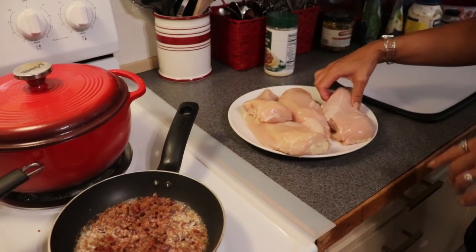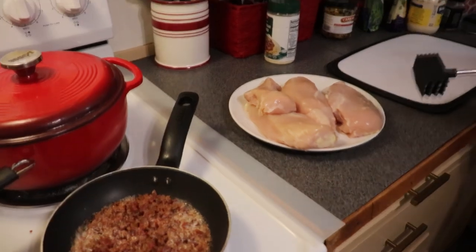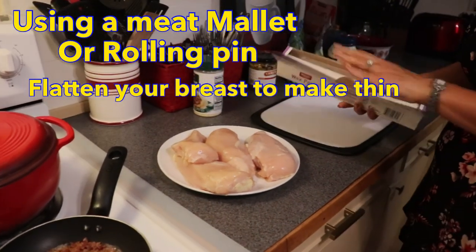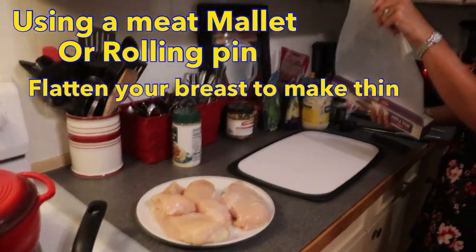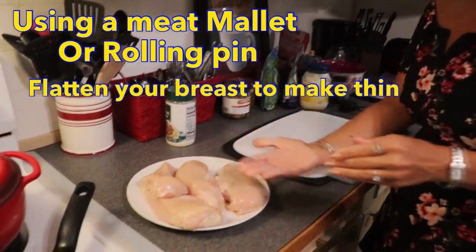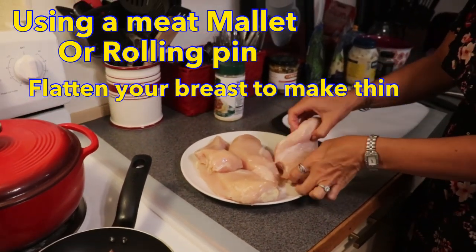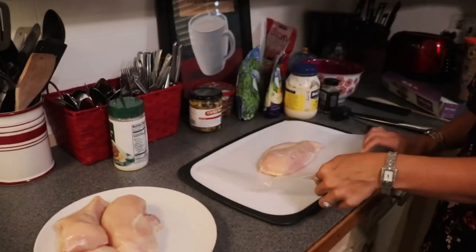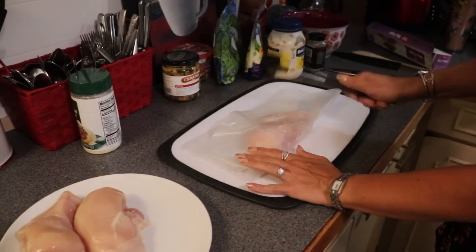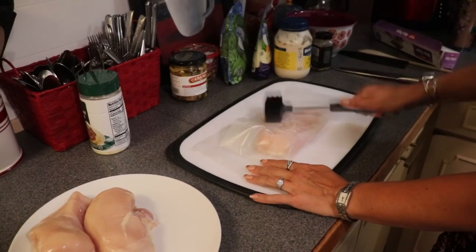I'm going to start pounding these thin. You just need a meat mallet. If you don't have a meat mallet, a rolling pin would also work. If you don't have either of those, you could just cut the breasts in half horizontally, and that would also work. I'm going to bash these a little bit with my meat mallet.